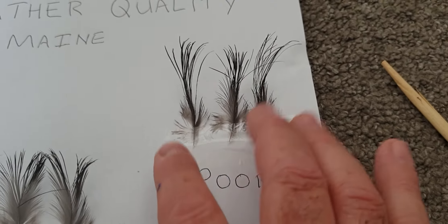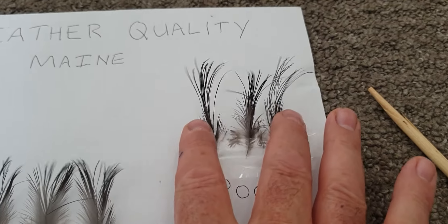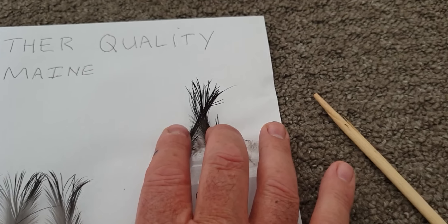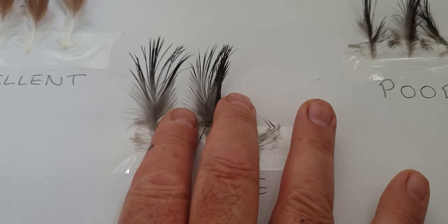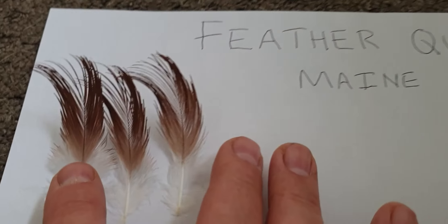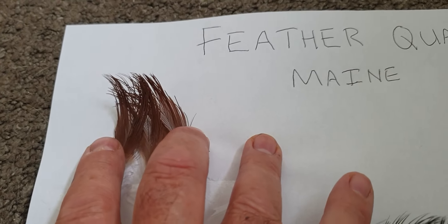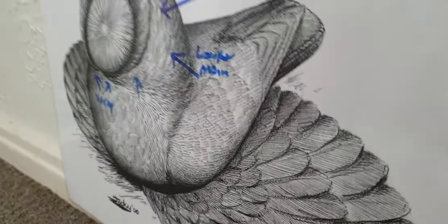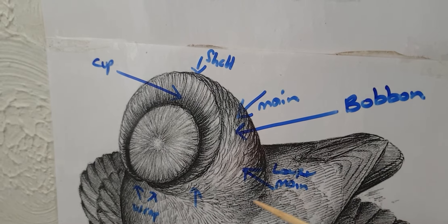So if we look here - imagine this is the back of the shell, we need to fill the area in. So how many feathers are we going to need to fill it in? Back to the drone, and here we are again - so that's the area that's causing a lot of concern and a lot of focus.